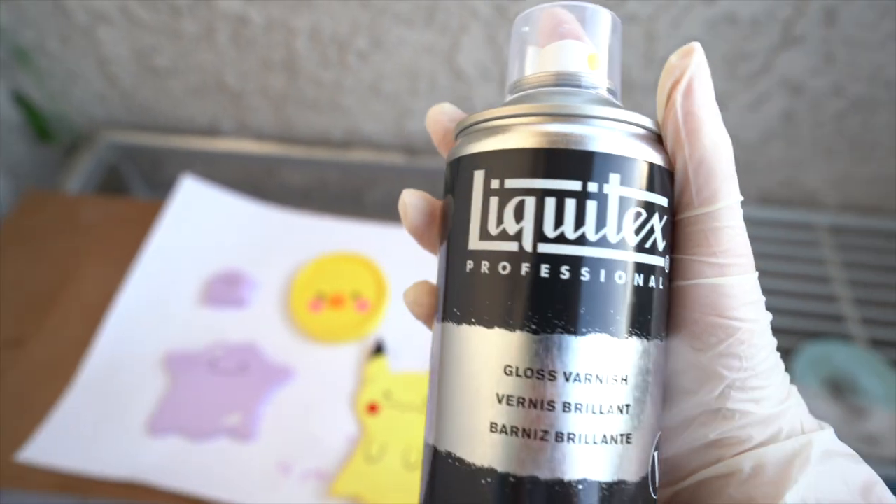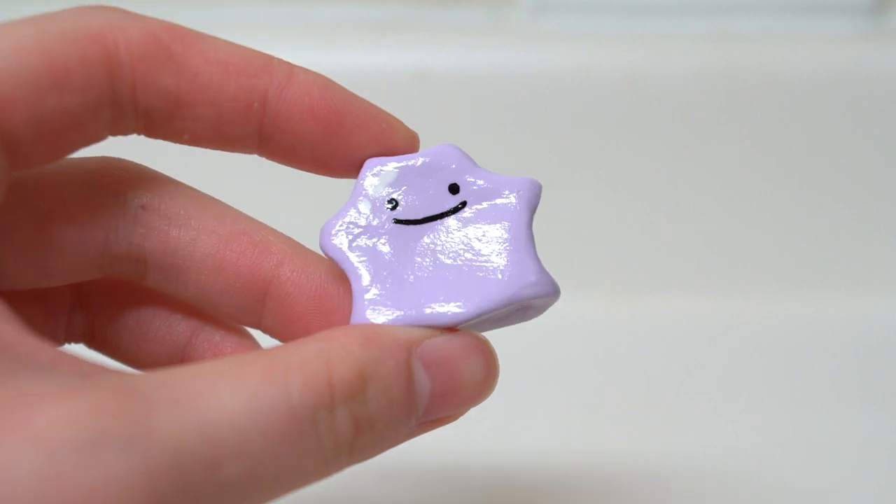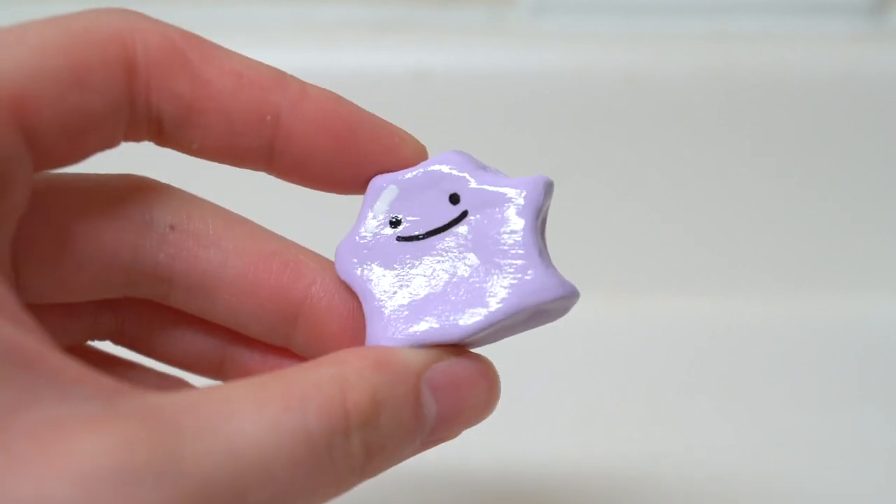The last step is to protect your paint with a varnish. Another option is to use UV resin, which is a lot thicker, and it will leave your creation looking shiny.